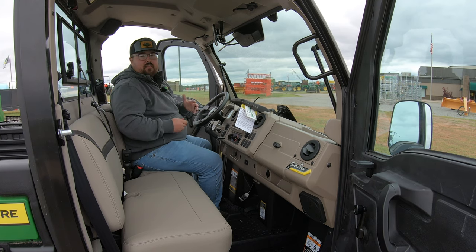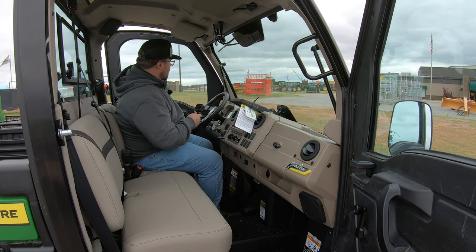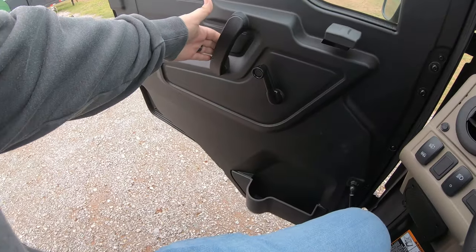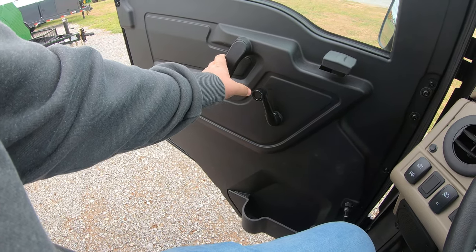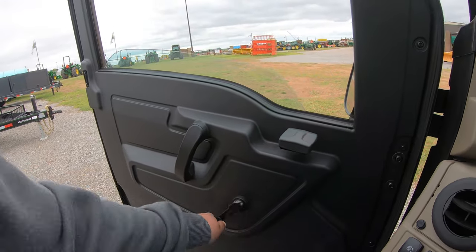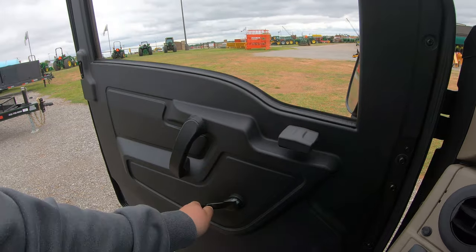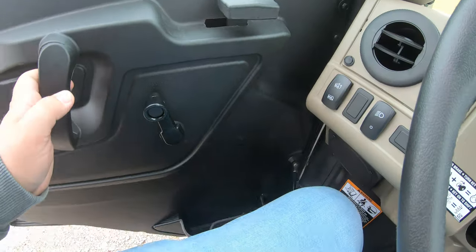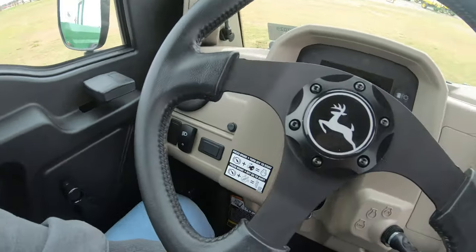This is a fully enclosed cab with all the amenities. Once you close the doors, you'll have door handle latches, grab handles, and manual roll-down windows — very easy to use. These windows roll all the way down so you can use the whole opening on that side window. The doors are also on shocks, so they have a little bit of resistance. That not only helps them stay open, but also helps when closing them.